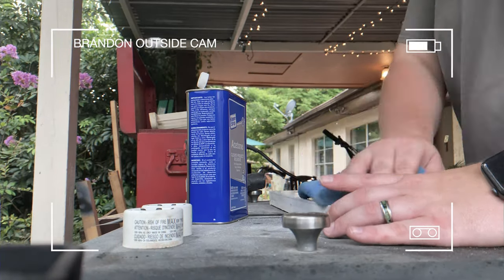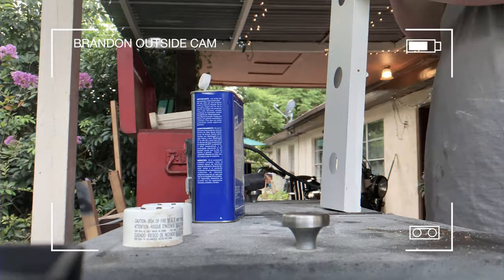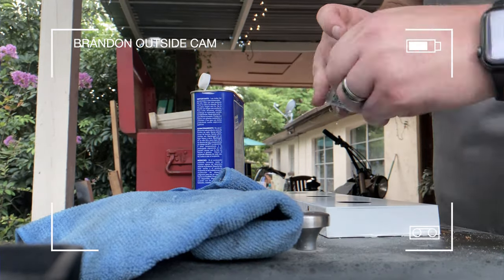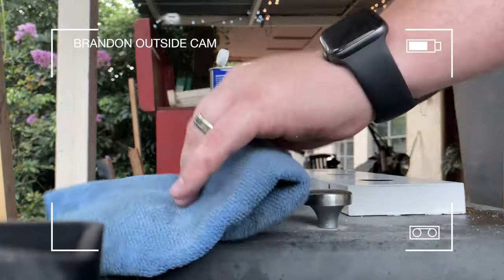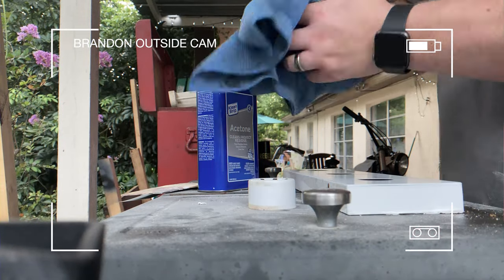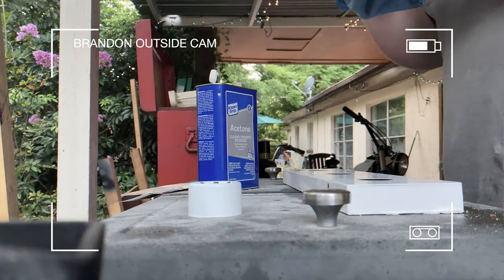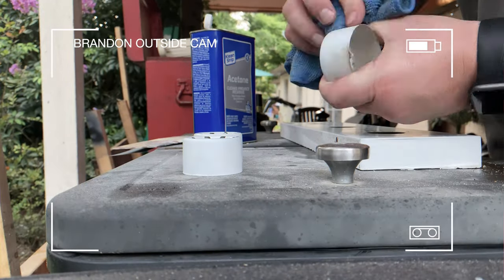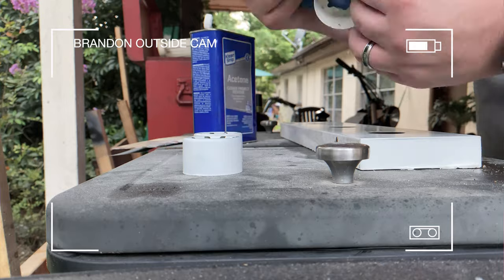When he's all done sanding, he just wipes everything down with acetone to make sure there's no grime left over and all the sawdust is off. Then he tapes up the little fixtures where the light bulb screws in so he doesn't get a bunch of paint gunk inside and it still screws in easily.